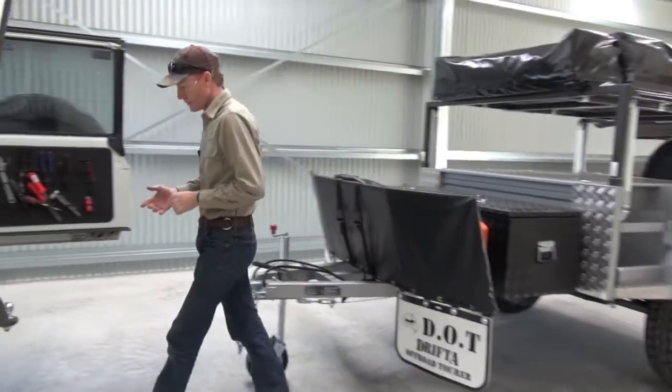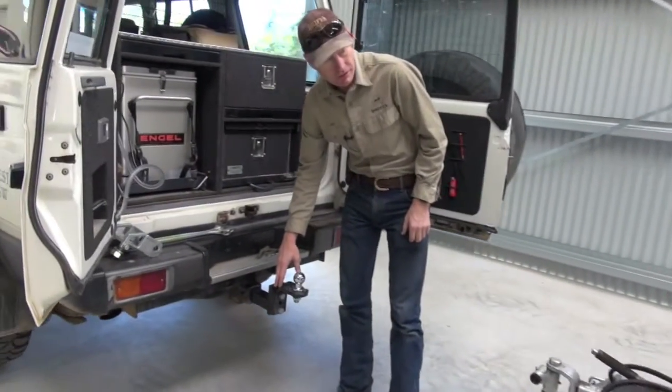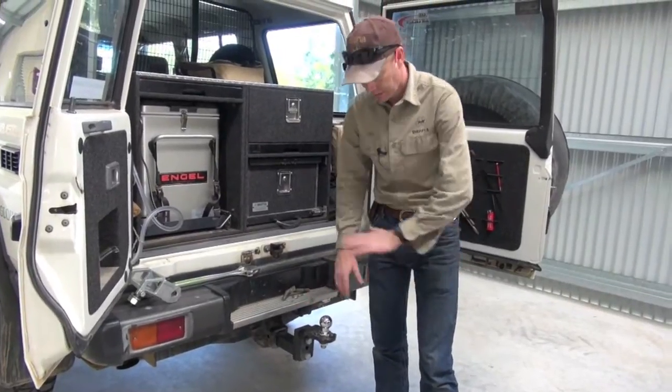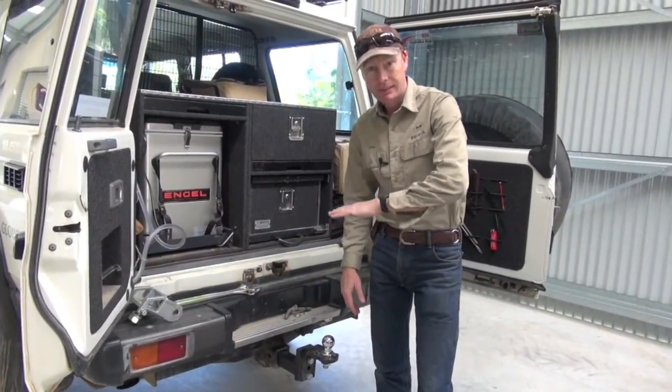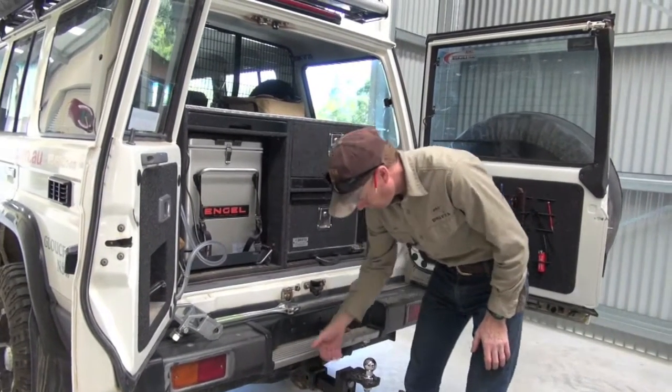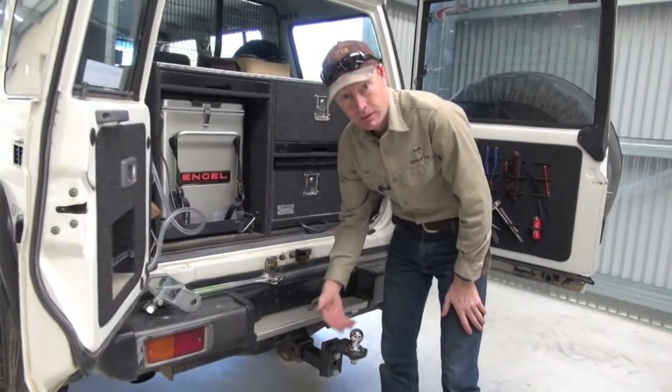Now the first thing is the hitch. It's important to get the trailer just about level. You don't want it sitting up at all. Slightly down is okay. So you might need to get a hitch like this which is adjustable, or buy a hitch that's going to get the right amount of height for you.